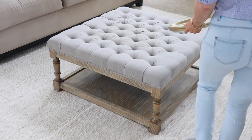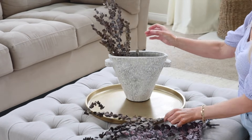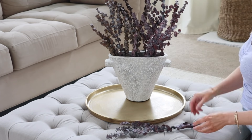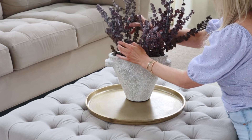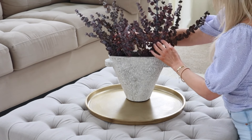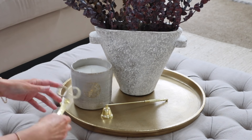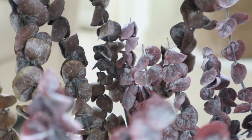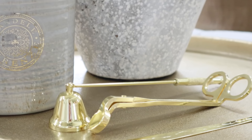Since we use this ottoman as both an ottoman and a coffee table, I like to have a tray on the tabletop so we have a place to set our drinks. That tray I got from Target years ago — it looks so elegant. This stone base is a recent Target purchase that I filled with some dried purple eucalyptus stems. I also have to mention that gray candle from HomeGoods — it was only $7 from their clearance shelf. And to top it off, I added some candle accessories from Amazon.